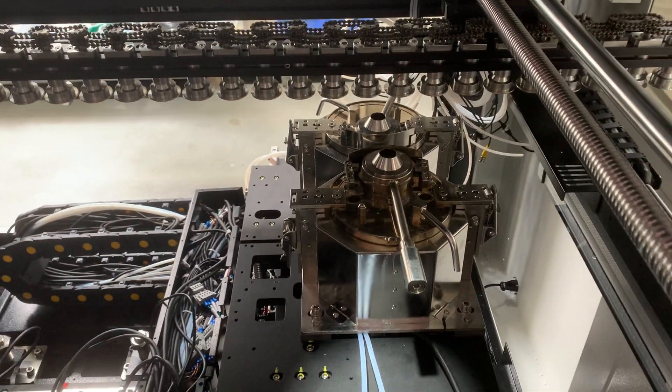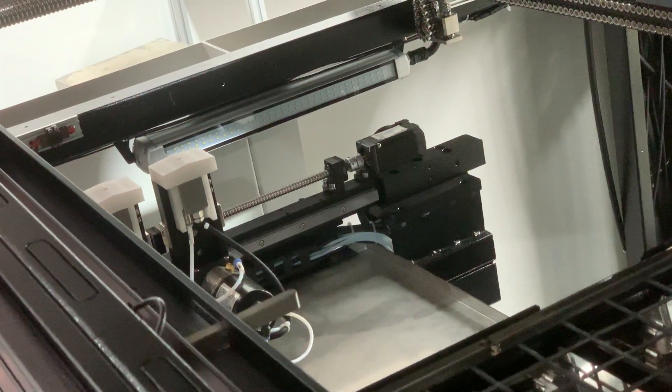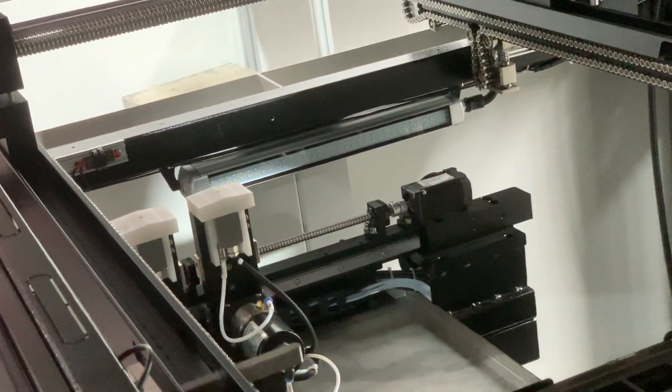For regular quality, there is only one valve. There are also two spray blocks on this machine, whereas the regular quality version has only one spray block.